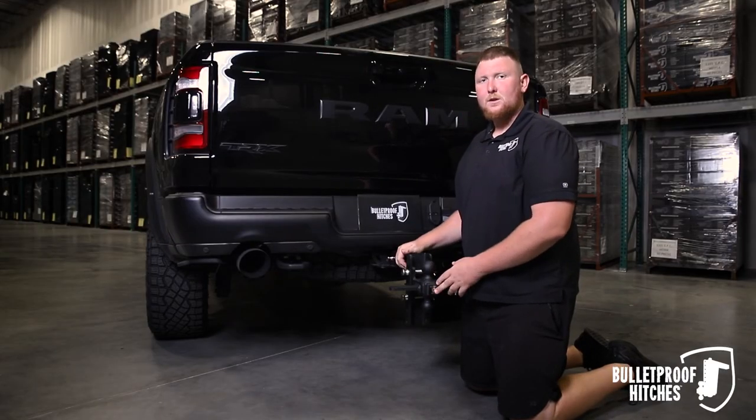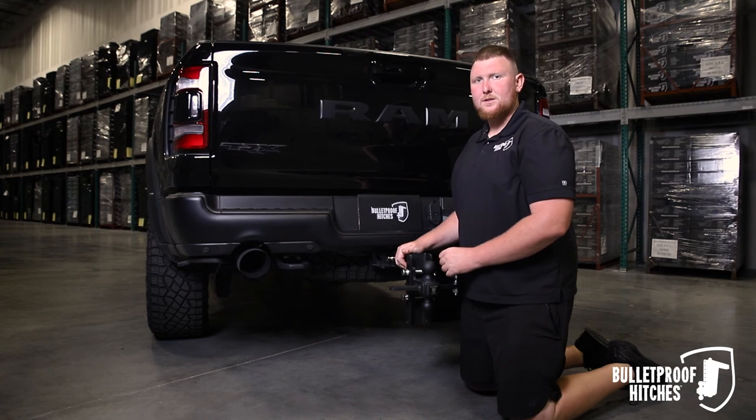For any more questions, give us a call or visit us at BulletproofHitches.com.